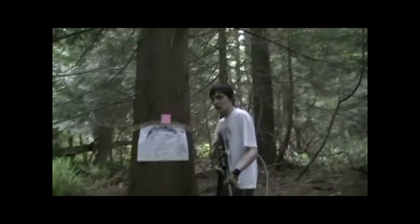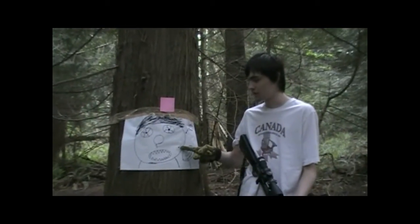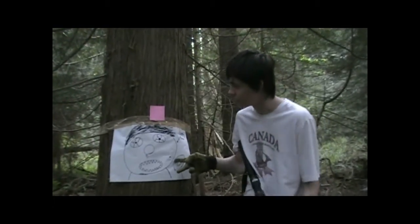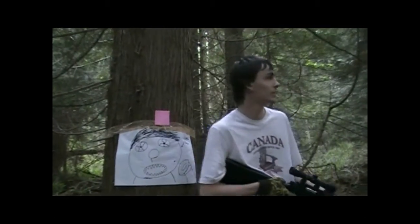Now we're going to come over here. So here is the scumbag himself, Jack — or Michael, as we all know him. I got one good shot right here in his cheek, and it looks like the second shot missed the picture but hit the tree. So I only took two shots on him on that one, just because they're both the same distance.